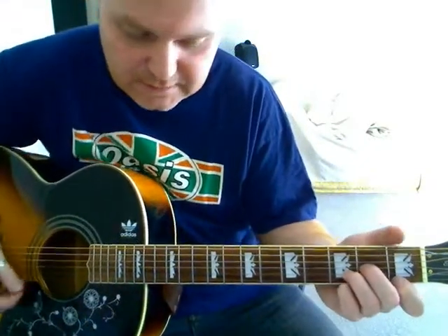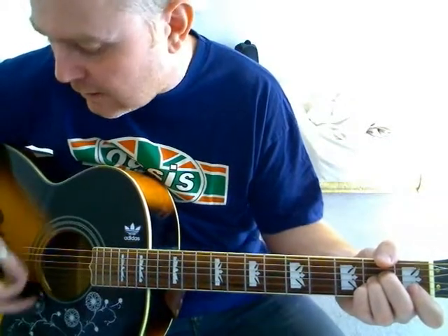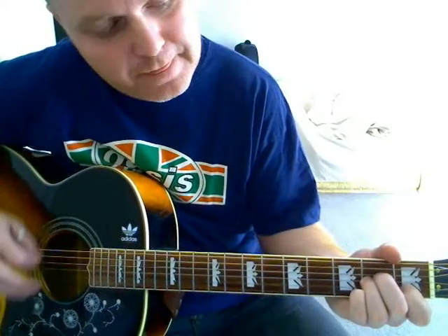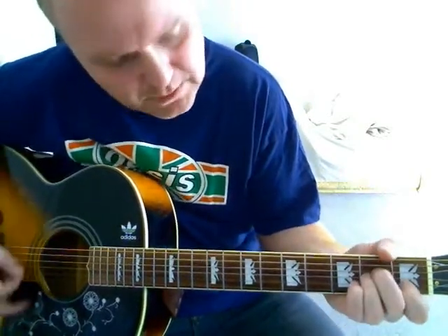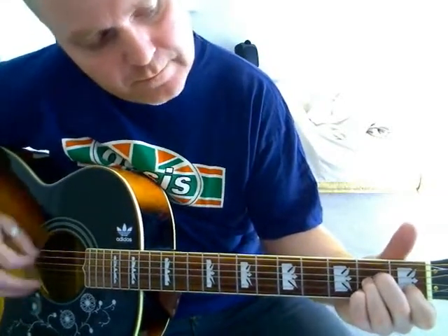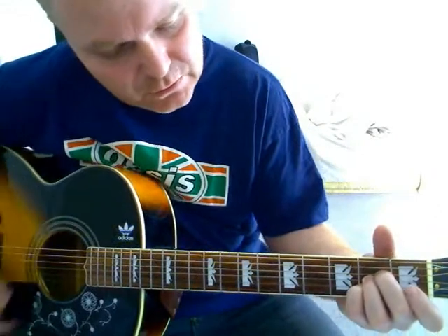And then there's just a little solo bit in the middle, which is after the 'in the end we'll grow' part. It's D minor, A minor, D minor, A minor, D minor, A minor, A minor to A, and then A sus, A. And then your chorus again.